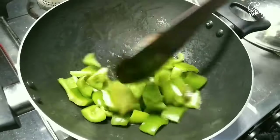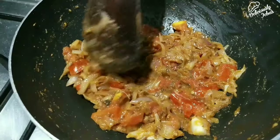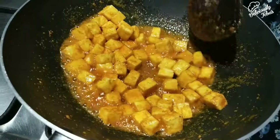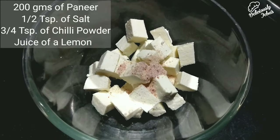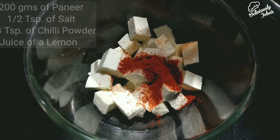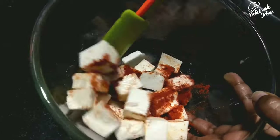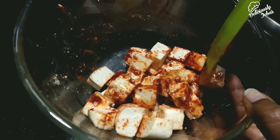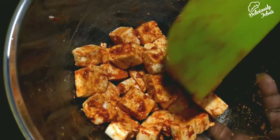Welcome to Deliciously Jabas! Today I'm going to make kadai paneer masala. Before we start, have all the vegetables cut, the paneer cut into bite-size cubes, and all the ingredients ready. I'm taking 200 grams of paneer to a mixing bowl, adding half a teaspoon of salt, three-quarters teaspoon of chili powder, and juice of a lemon. Mix them well until it's coated. It's one of the most delicious and easiest dishes you can try at home and one of my favorites. We'll make this in three simple steps. Now keep the marinated paneer aside for 20 to 30 minutes.